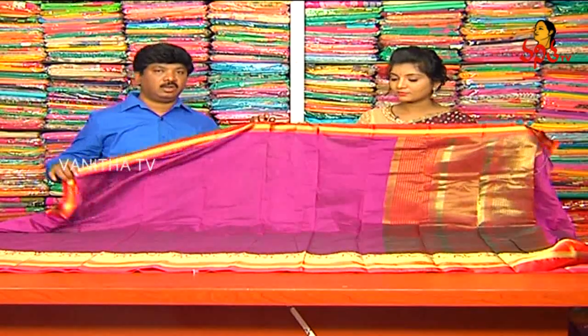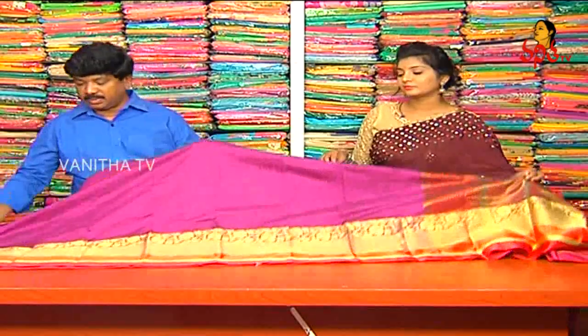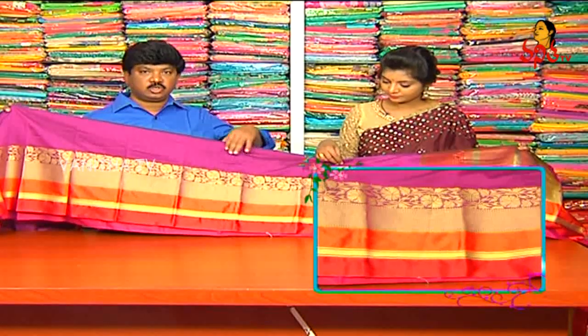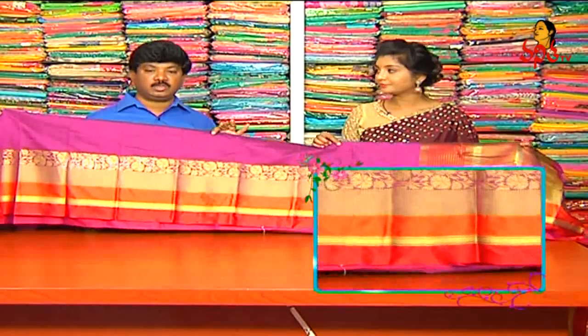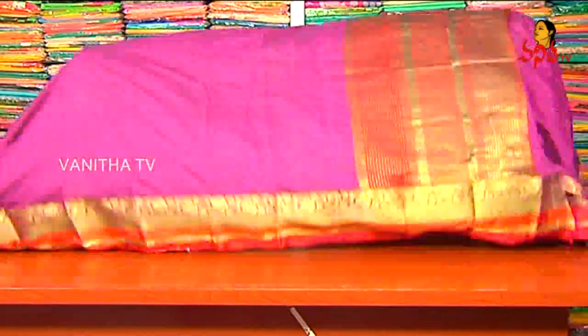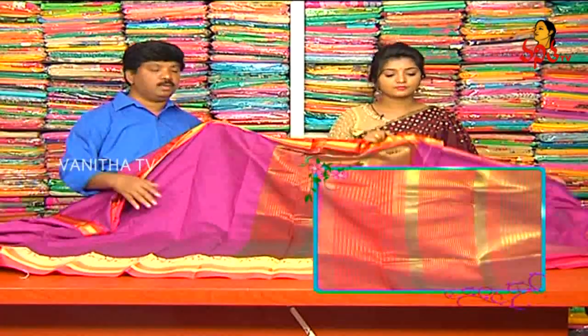This is a very different feel, but the borders are made by satin finish. There is a pine shoulder. This is the border. There is a jerry border. It is also very popular. The blouse is also made by plain blouse.